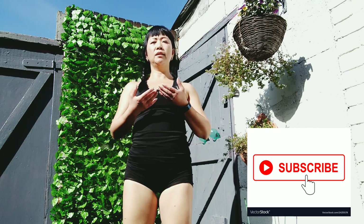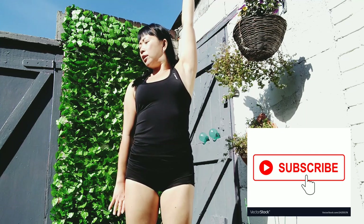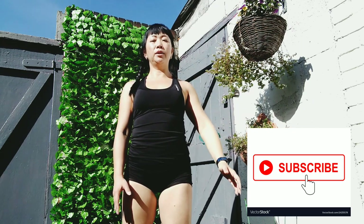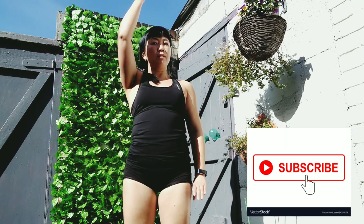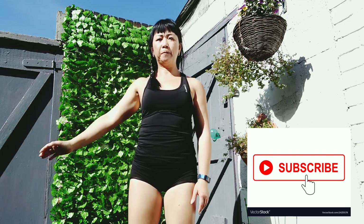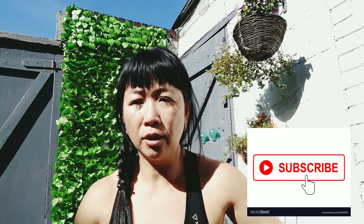Do one more — breathing in, lifting with the core, and pushing down on the opposite side. Breathe out, then turn your head towards the side that's pushing down. Breathe in one more time and breathe out. That's quite a very powerful movement.